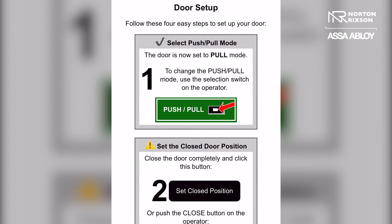Here the first step is to make sure that your main control board has been set to the correct arm mode. If you look at the physical board itself, you want to make sure that switch has been flipped to the correct side. In this case, it tells us that we are in pool mode, which is correct for our application.